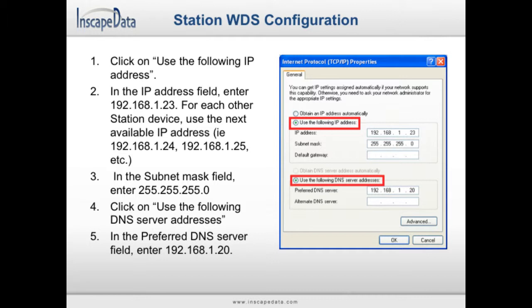Next, click on the Use the Following DNS Server Addresses radio button. In the Preferred DNS Server field, fill in 192.168.1.20, which is our default DNS address.